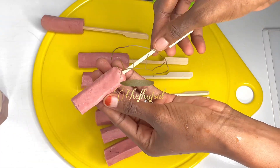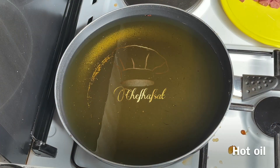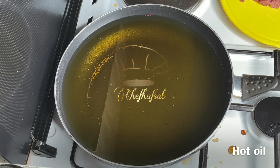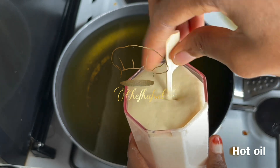Now dip the sausages into the batter — the corndog batter with oregano seasoning added. Dip the sausage and corndog on skewers into the batter, making sure they are fully coated.